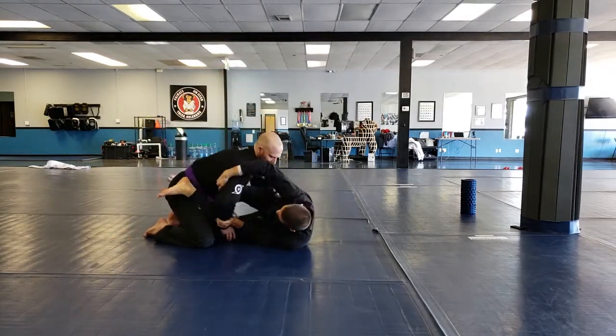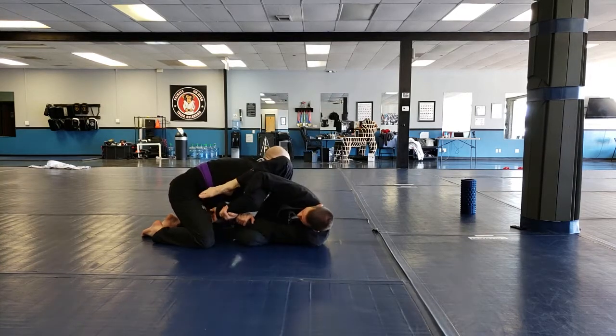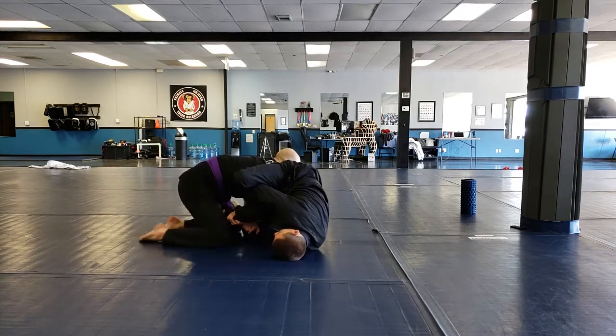We're here. I've got the Kimura. I've got my foot on the hip. I scooped my leg back, threw it up and over. I raised my hip. And now I'm here.